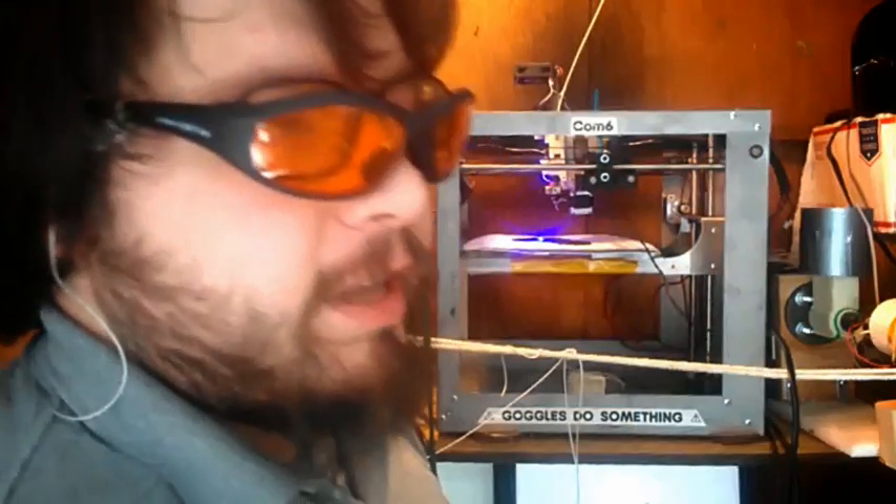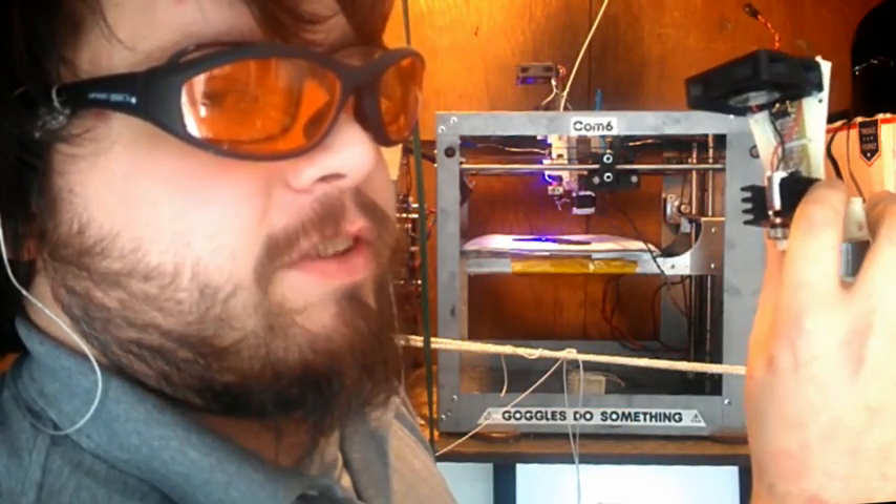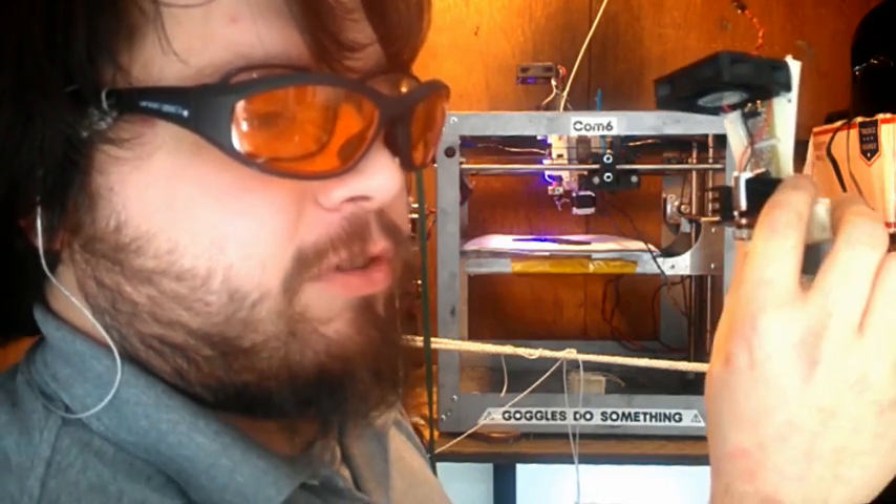The laser cutter is small, easy to install, and does not require any extra software or any extra power supply.